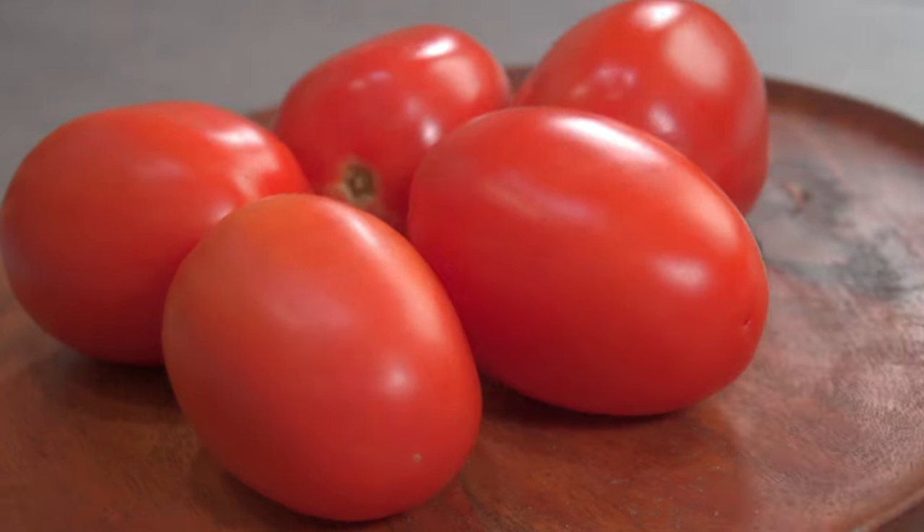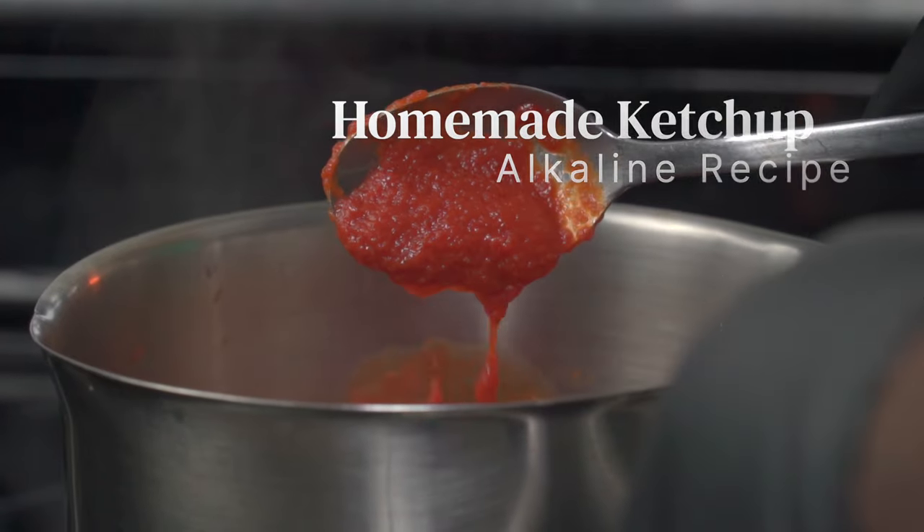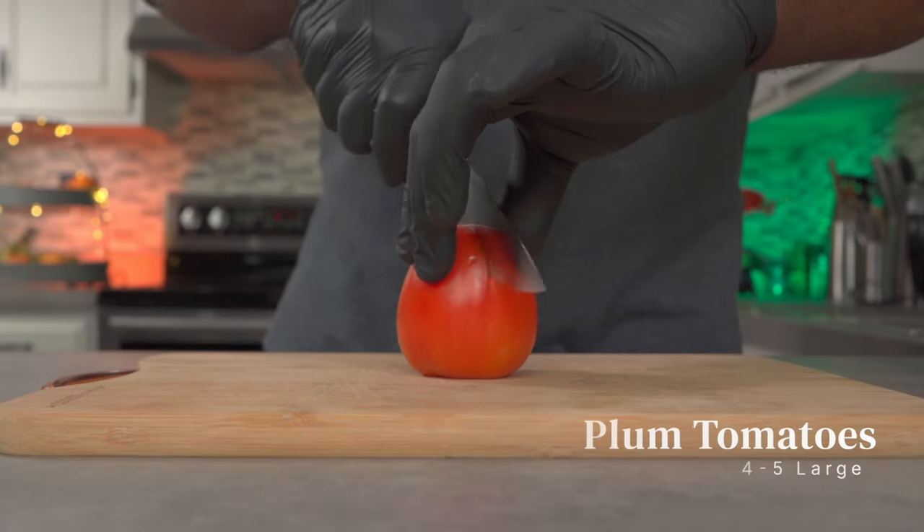Hello and welcome back. Today we'll be making a delicious plant-based meatloaf recipe. However, we're going to start by making our easy homemade ketchup recipe. Both recipes are 100% alkaline. Anyway, let's get started.